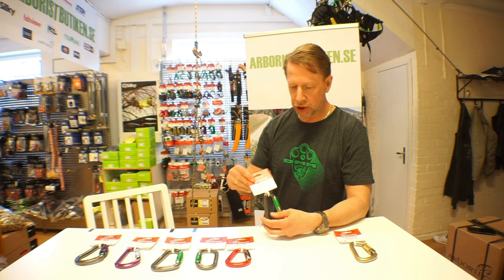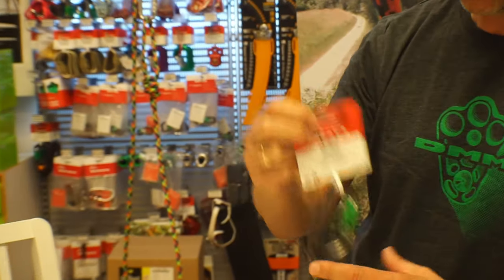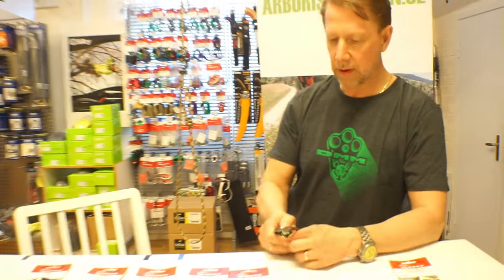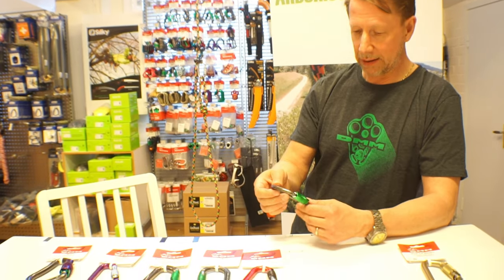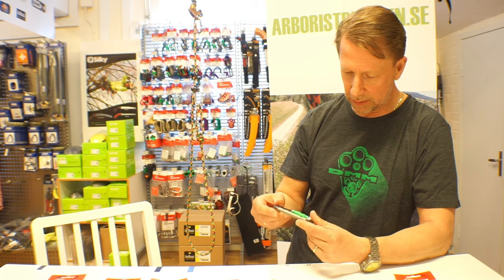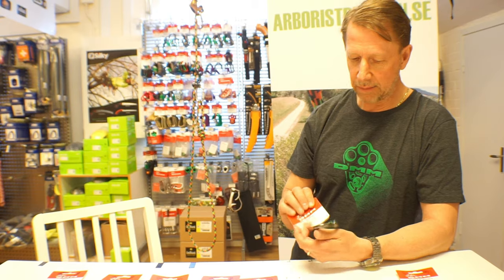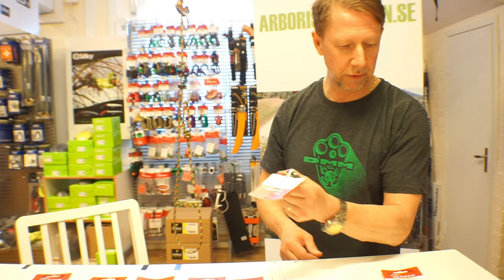Then we have the Shadow, which is also one of the more famous DMM carabiners. It's an offset D carabiner with a fairly large gate opening. It's good for rock climbing but is very much used by arborists as well. It has a good MBS rating of about 24 kilonewtons on the major axis, 7 on the minor, and 9 with the gate open. It feels good in the hand even with gloves and opens very lightly.